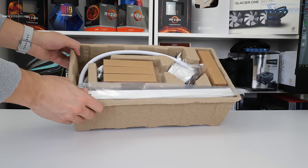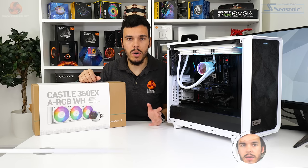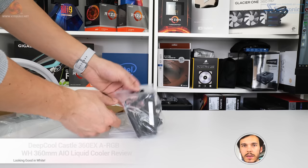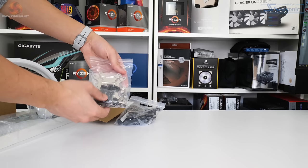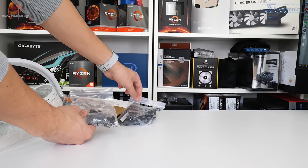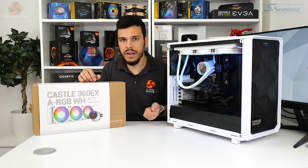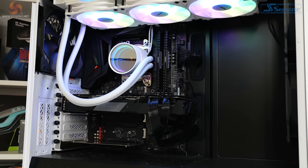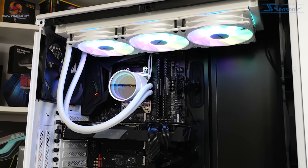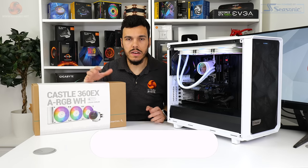The mounting hardware and accessories provided are the usual stuff, and of course we get mounting support for modern Intel and AMD platforms including LGA1700 and Threadripper. You also get a bunch of cables for handling the fan and pump block RGB LED lighting situation. Deepcool includes a breakout cable that gives you manual LED control, but I'm not really too sure on the point of this, quite frankly, because why would you buy an addressable RGB cooler if your motherboard doesn't support the ARGB header?